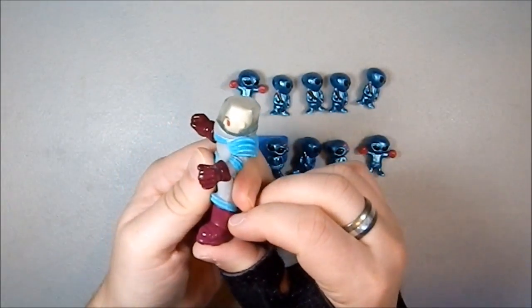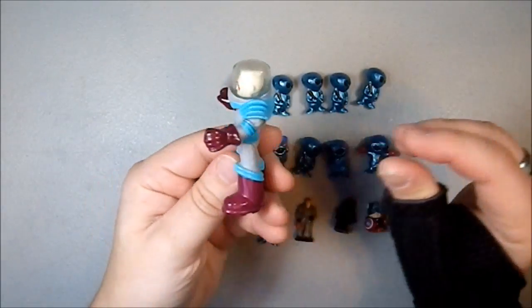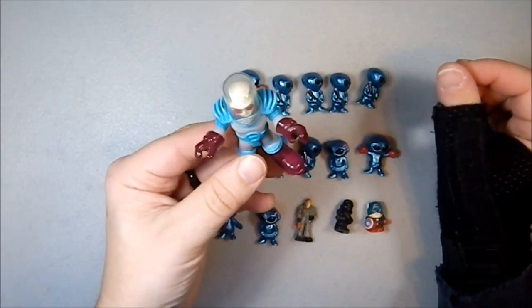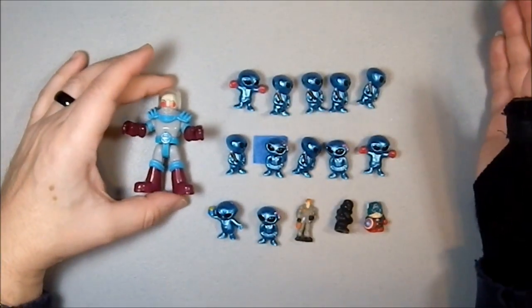I think I have his stats for the DC Adventures game in fact — you should look those up. He's a cool figure. And along with him came these small figures.